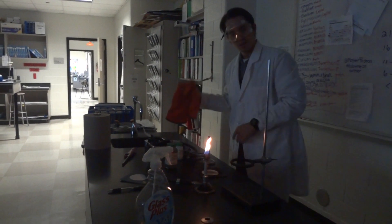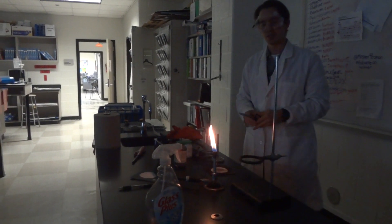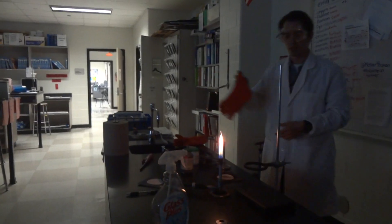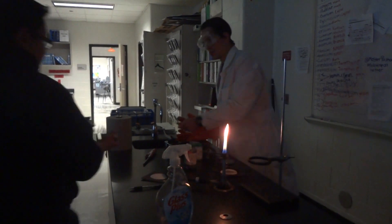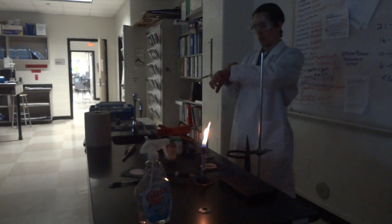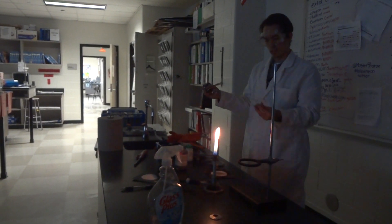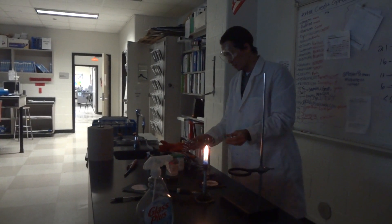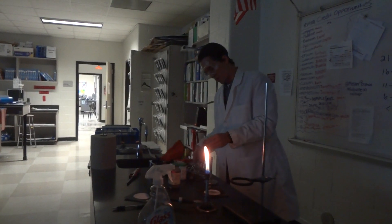Now we're going to try magnesium. What did we write down? Write what you observed — a little bit of sparks, not too much. Now let's compare that with magnesium. What do we know about iron? What kind of metal is that? Transition. Are transition metals reactive? Not as reactive. What about alkaline earth metals — are they reactive? Yes. Okay, so watch this carefully.